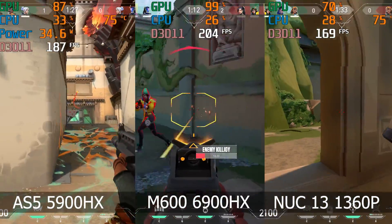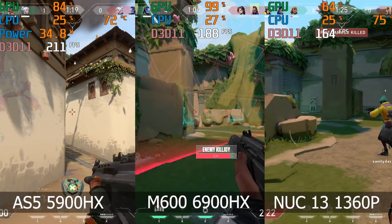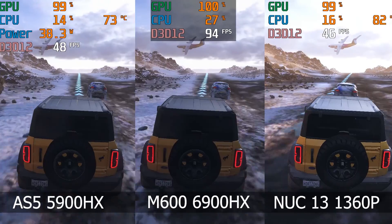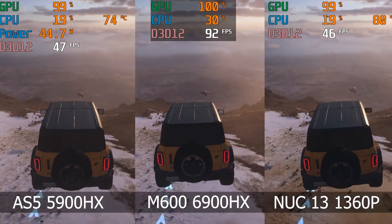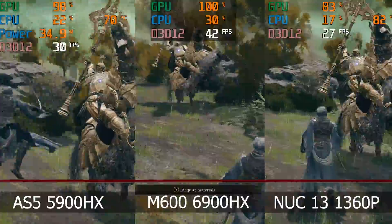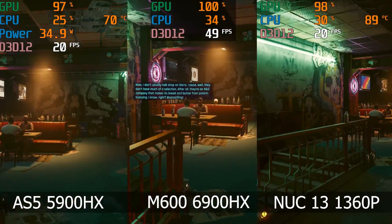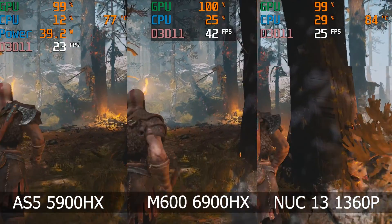In Valorant, I couldn't see a big difference between the 5900 and 6900HX. Forza shows the generational leap in graphics performance for the 6900HX, with a doubling in framerate — the 5900HX still holds up with Intel's 1360P, no problem. In Elden Ring, same placing, but the 6900HX doesn't double the framerate. Cyberpunk is another game that really shows the increase in graphics performance for the 6900HX — the i7 and 5900HX are pretty much identical. Same goes for God of War.